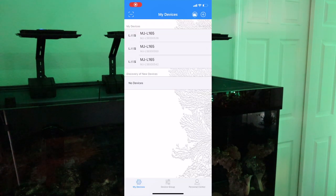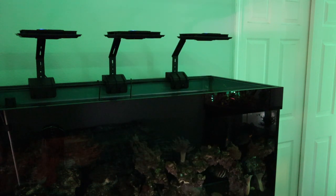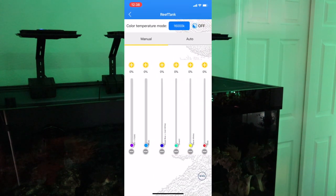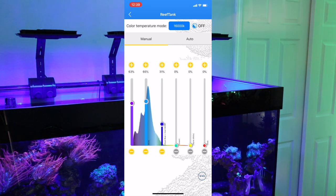The lights are on and I'll throw the app up on screen. The first thing I did once the lights were powered on was open the app — I'd already connected them to Wi-Fi. I went to device grouping, pressed the plus button, named my tank, and grouped all three lights together so they can all be controlled at once.